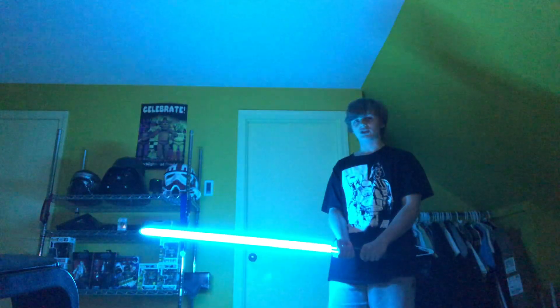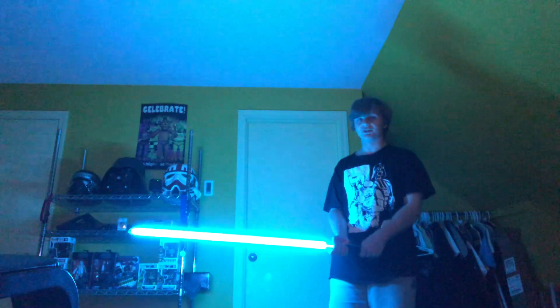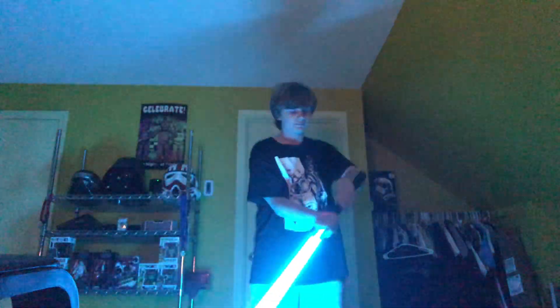"The Force is with you, young Skywalker, but you are not a Jedi yet." Me and many other people first thought this was a Darth Vader sound font — it's not, it's Luke. It's supposed to be like Vader talking to you through the saber. So this is Luke from Empire. Definitely one of my favorites.